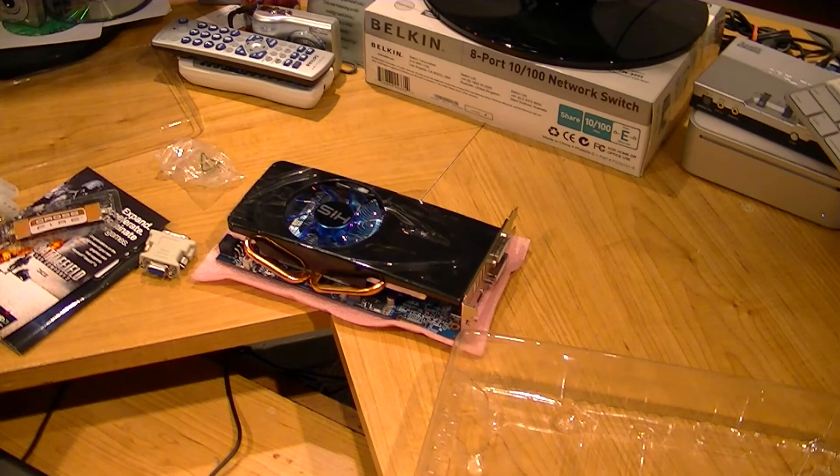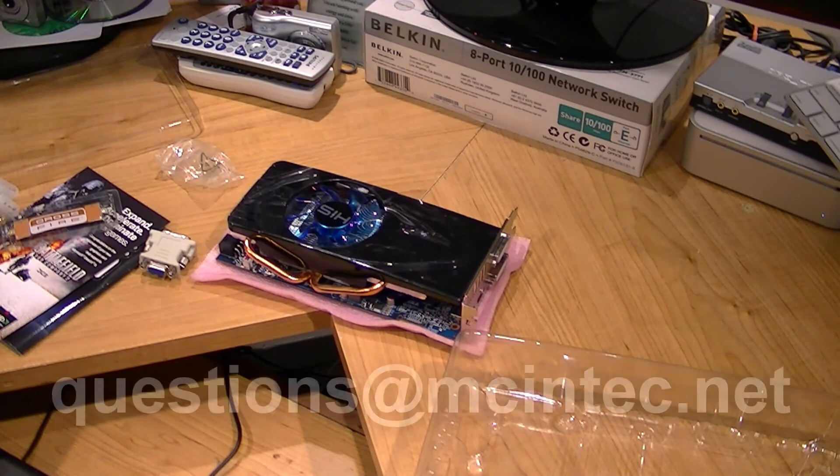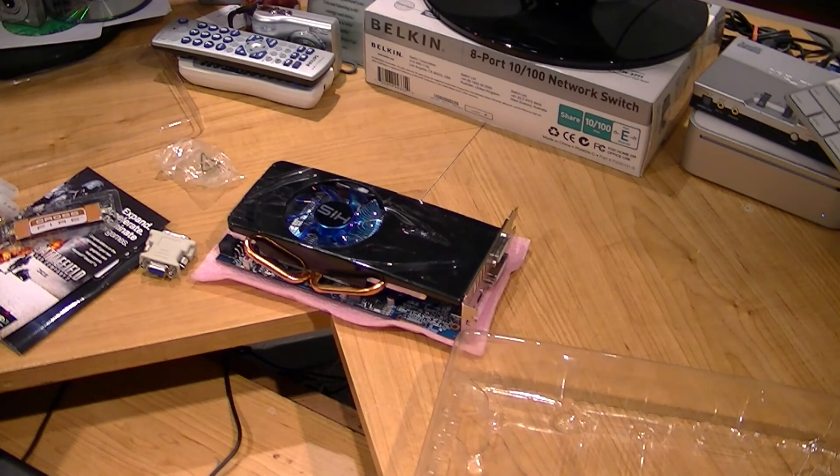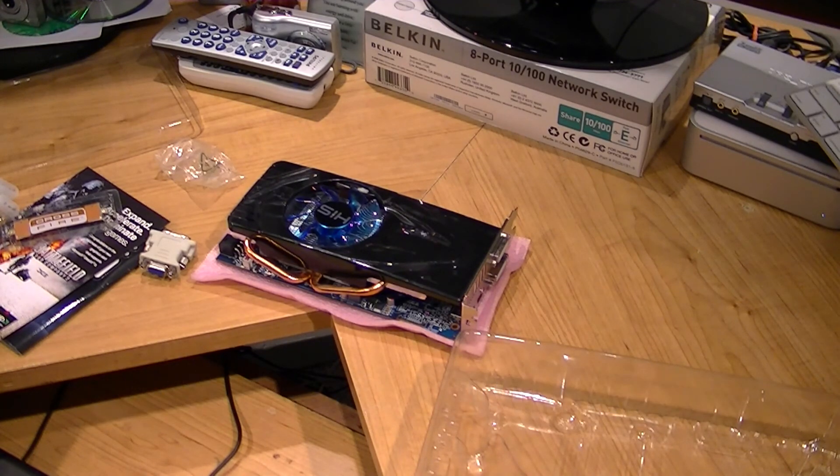Kind of a short unboxing, because that's all there really is. If you have any questions, you can leave a comment in the video below, or send an email to questions at macintech.net. If you like the videos we have to offer, why not subscribe to our YouTube channel at youtube.com/macintech. We'll chat at you later.